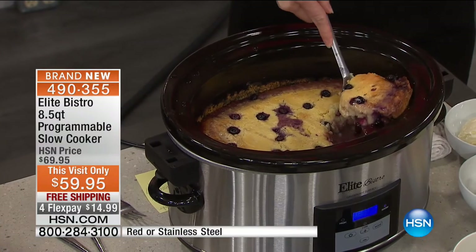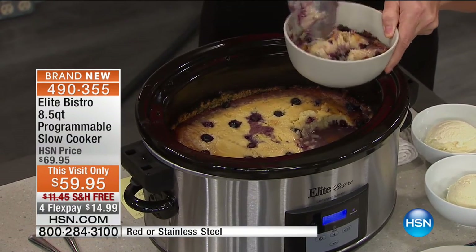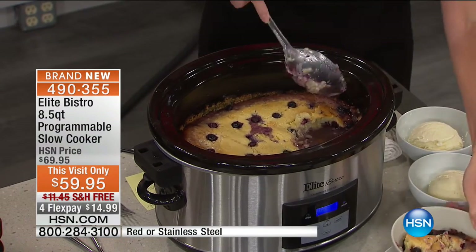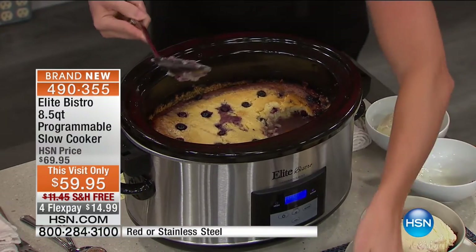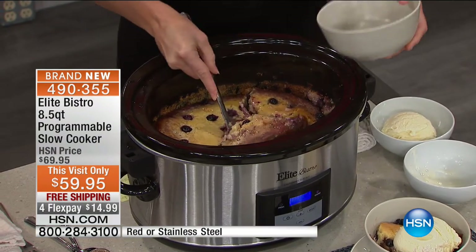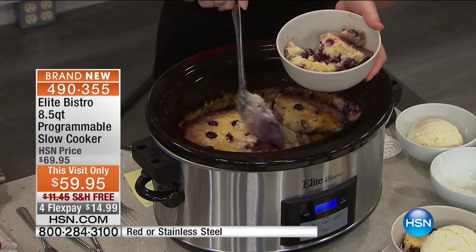When you're cooking multiple meals at holiday time or a party, you want to use this because you don't have to heat up that big oven to do your blueberry cobbler. This was about three hours — blueberry with peaches as a hidden surprise in the bottom. Take some vanilla ice cream and plop it right on top. Look at how juicy and beautiful that cobbler is.